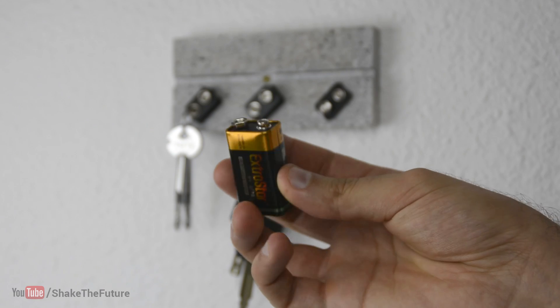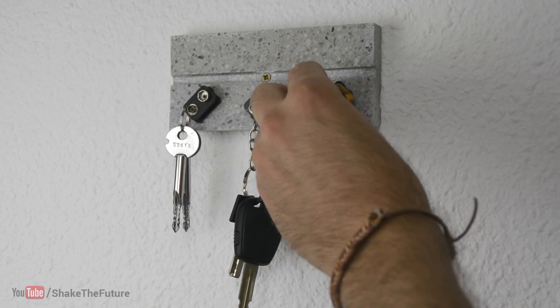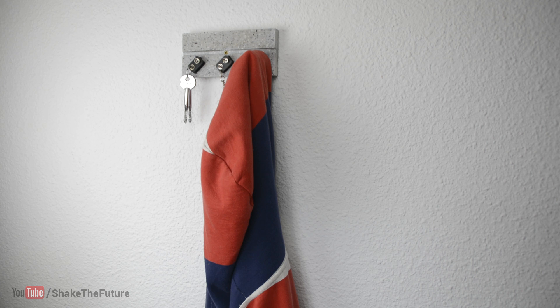You can even use a 9V battery as a coat hanger. It's best to empty the battery first and then put it back together filled with glue.